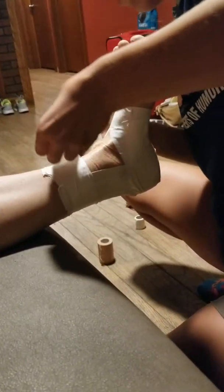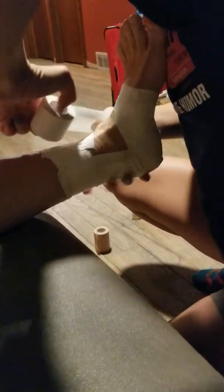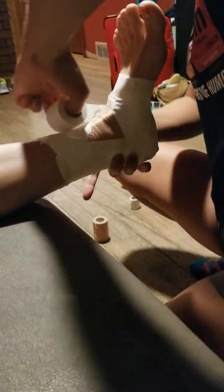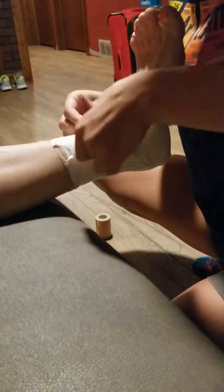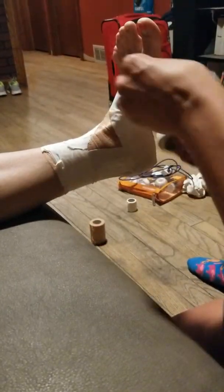Next is going to be two heel ups, or medial heel ups, followed by two lateral heel locks.